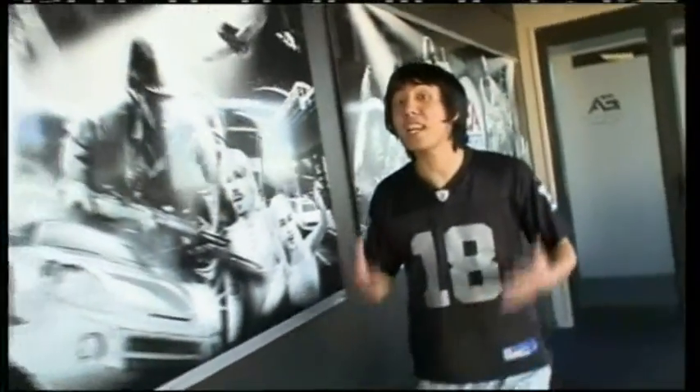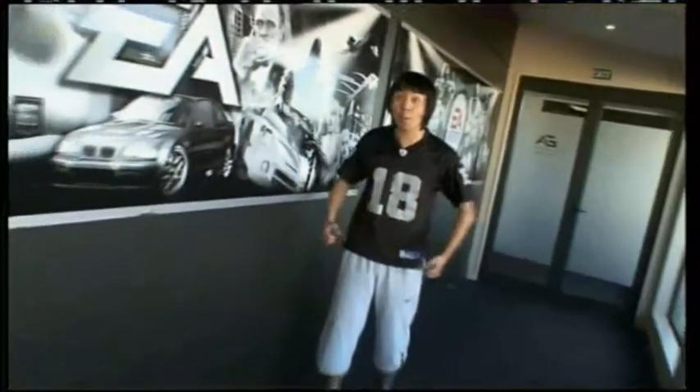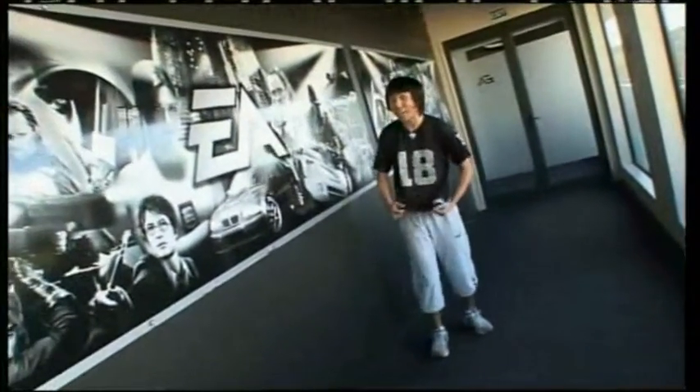Hey there, everyone. I'm here at EA, which is the people who brought us Sims 3. Today we're going to try out a new game called EA Active, which is a game that's going to keep me fit. Got all my workout clothes ready, so I'm ready to sweat. Bring it on!